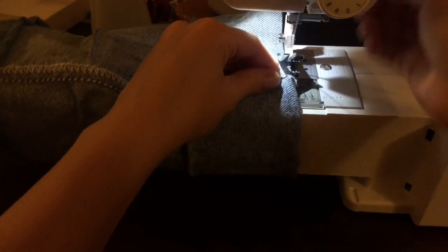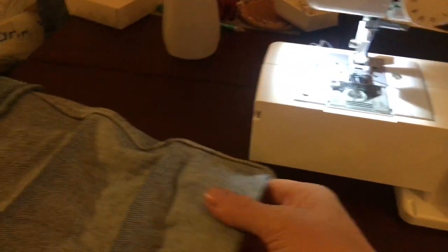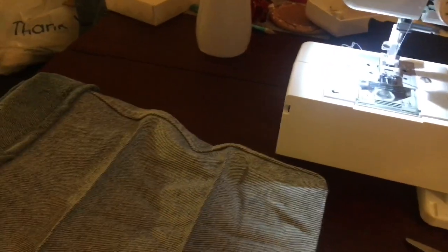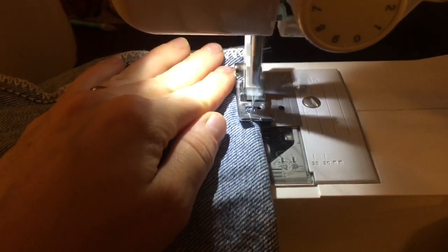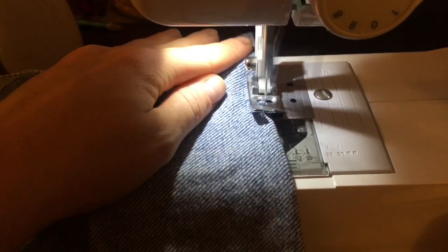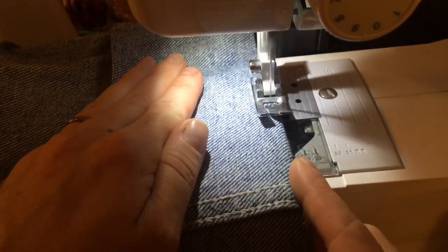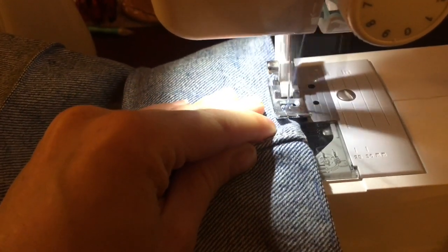So that the critter, in my case a ferret, can crawl up the tube and they have something that they can catch their little paws on to help them get up the tube and not just slide down it like a slide. Here I will show you a little bit closer how you're just catching the very tip of the fabric. You don't want a whole lot of the fabric — of course you want to go forwards and backwards so that it is not going to just undo over time. I do this just from sight all of the way down the pant leg.